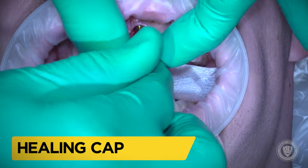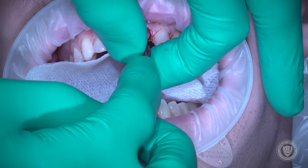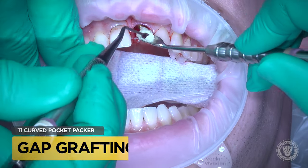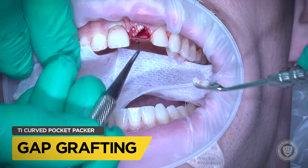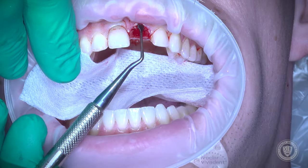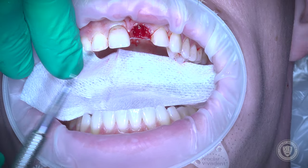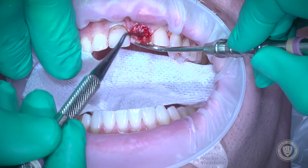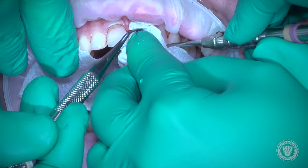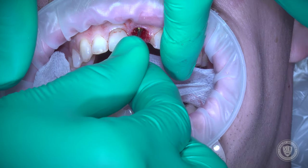We're going to place a healing cap on top of our implant temporarily because we're going to graft around it — gap grafting. We're using Mineros, which is a cortical cancellous chip, and the Salvin curved pocket packer — the titanium curved pocket packer. That allows you to get down and condense the bone lightly around the gap between the implant and the walls of the socket.